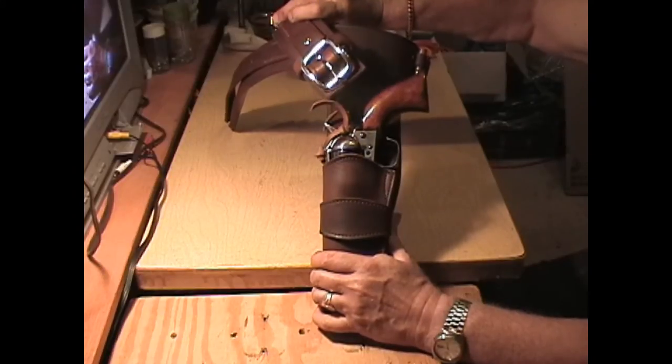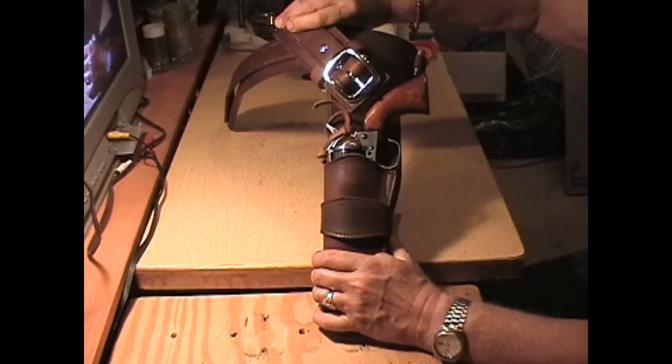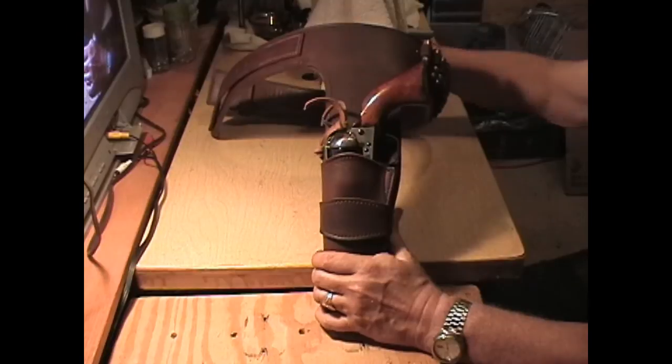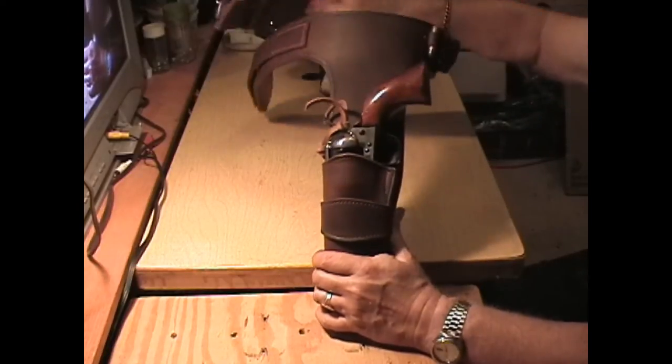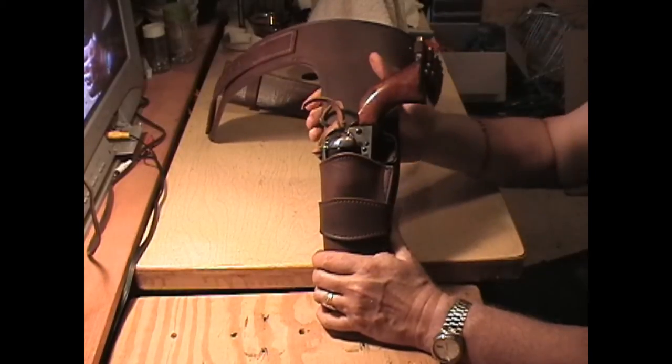He put this type of gun belt on it — kind of like a harness buckle that's oval, not clip-cornered like the ones I usually put on. I was kind of lucky and I found this buckle, so I was able to put it on here.